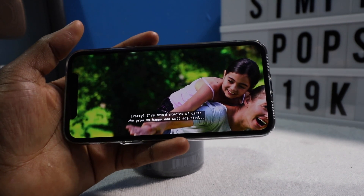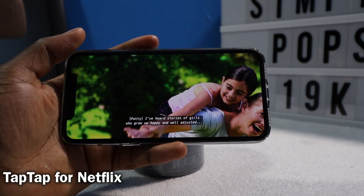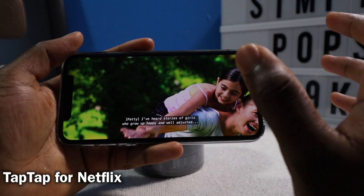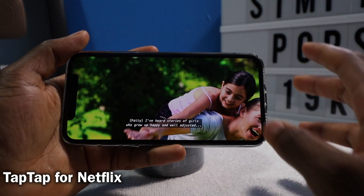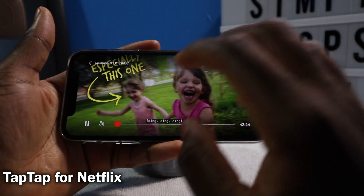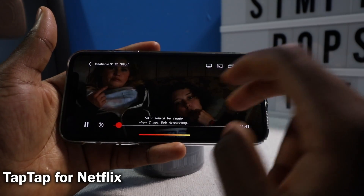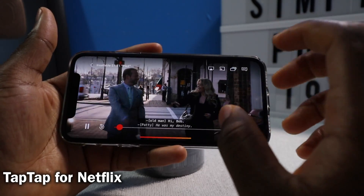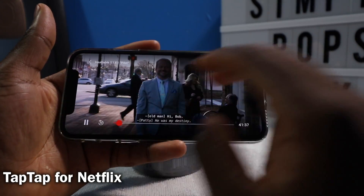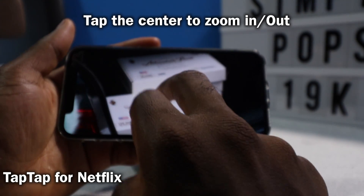This next tweak is called Tap Tap for Netflix. If you love to watch Netflix on your iOS device, this is a must-install. If you watch YouTube on your iOS device, you know it's very handy to just double tap on the sides — either left or right — to fast forward or rewind. In this case, it goes forward or back 10 seconds. And if you're on the iPhone X, you can also zoom in and out.